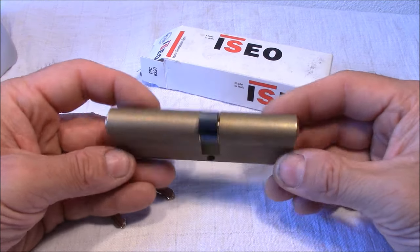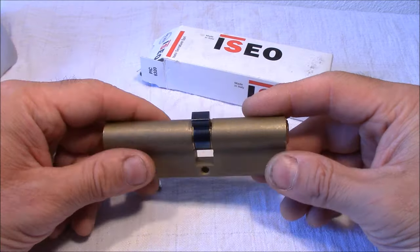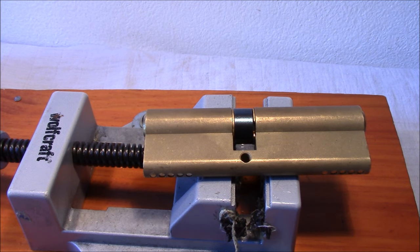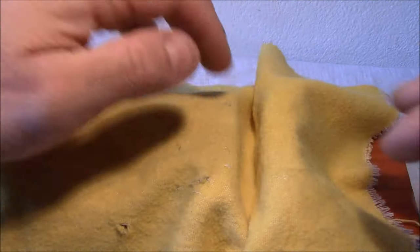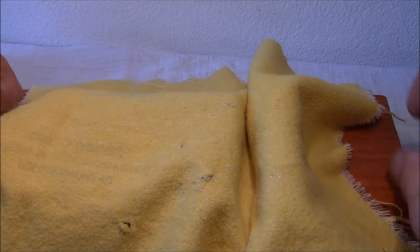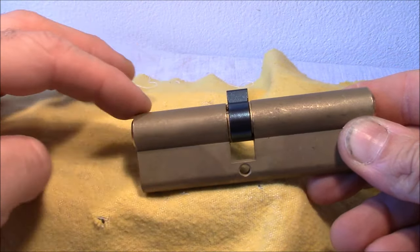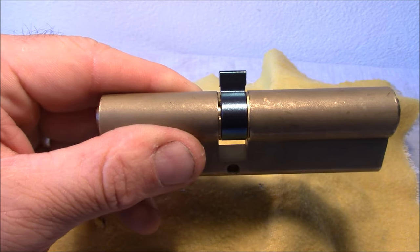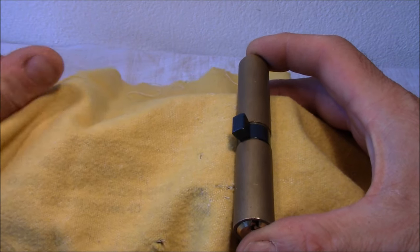Let's start with the first step: removal of the clip. Clip removal is sometimes the hardest part of the whole job. To make it a little bit easier, it's very good to have a vice - I cover it for cosmetic reasons with this yellow blanket. I want to change the smaller side here, and we have to remove that clip. Either you have a tool for that, which makes it easy, or you have to do it manually.